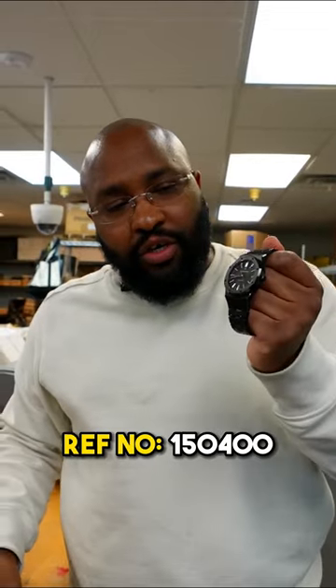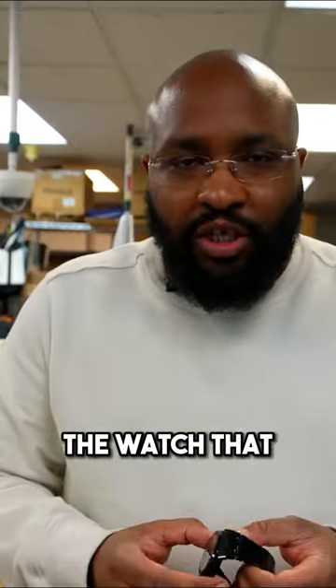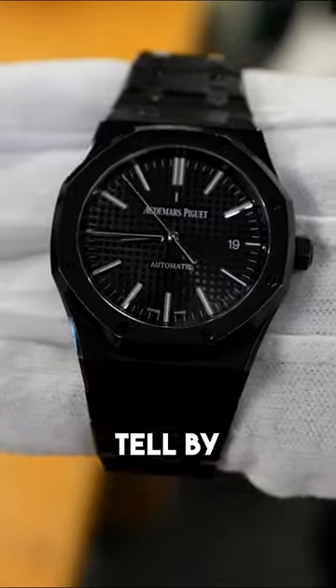This is a 15400 stainless steel watch that they actually coated in Paris. They did the watch for Drake — a watch that was designed by the late great Virgil Abloh. This movement here is authentic; you can definitely tell by the finishing.